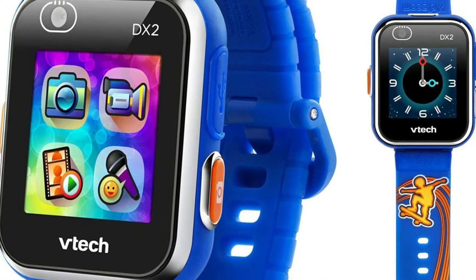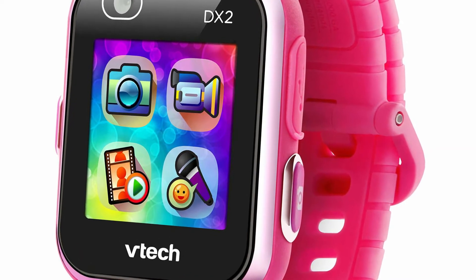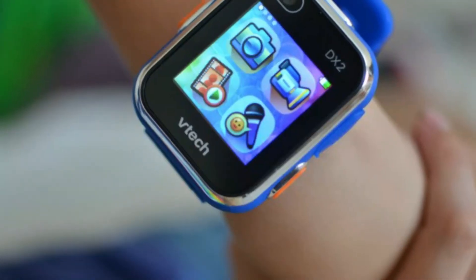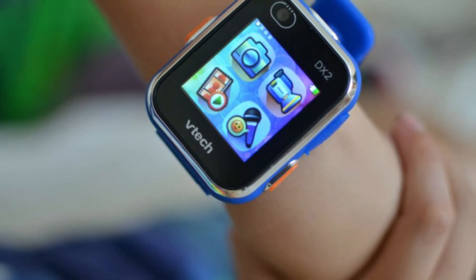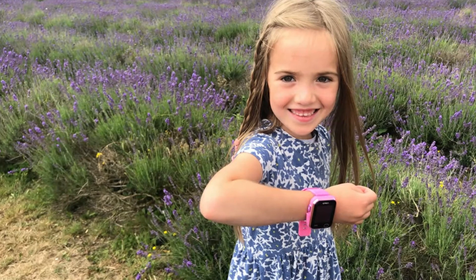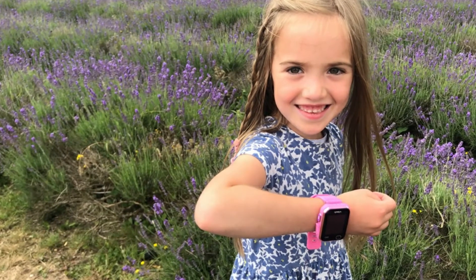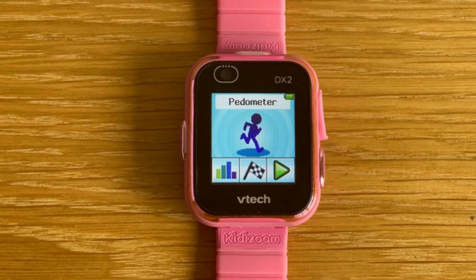The VTech Kidizoom DX2 smartwatch comes with a plethora of features, including some that highly developed adult smartwatches would envy. We're all guilty of buying a watch because of compatibility with our smartphones, but it shouldn't be forgotten that watches exist to tell us the time. The VTech Kidizoom DX2 teaches kids how to tell time via multiple 3D clock faces aimed at getting kids to regularly look at the time, and there's a time master challenge to help them practice.